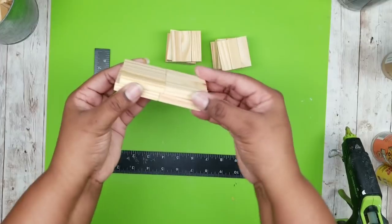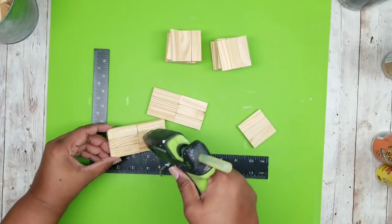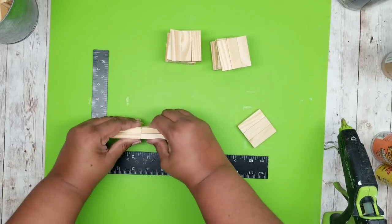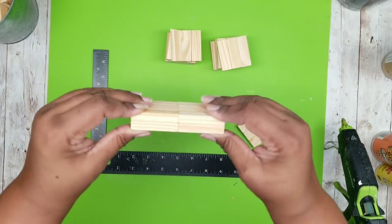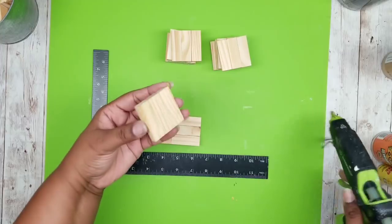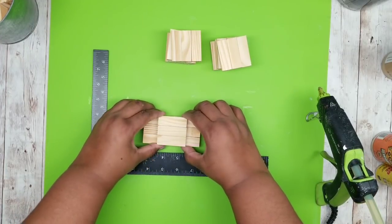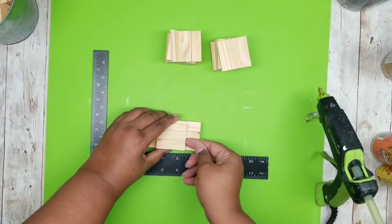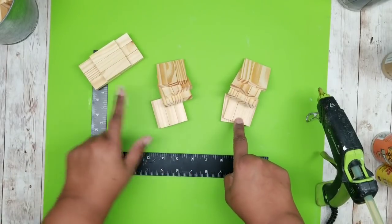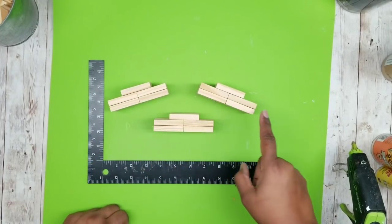Now that we have the two base pieces we're going to stack these on top of each other, add some hot glue in between the layers, and secure them together. Once they're secure we're going to take that last three-block set and center it right in the middle as shown here — add more wood stick hot glue and press it into the center on top. Here is one of the stands completed; I'm going to repeat this two more times until all three stands are done.